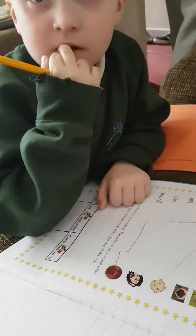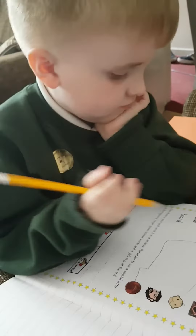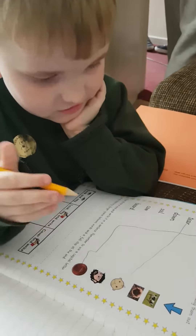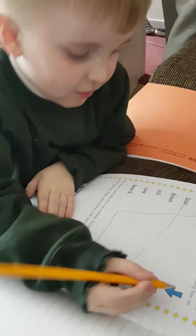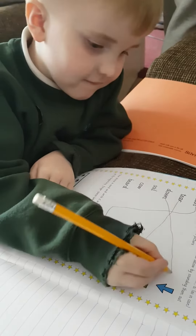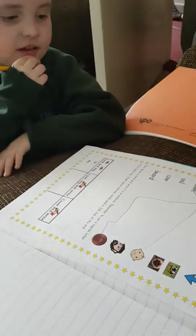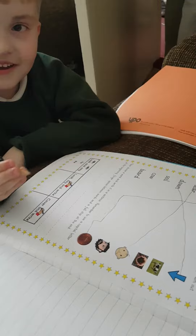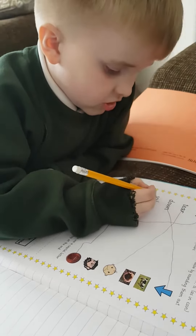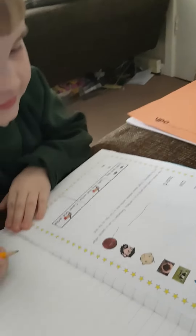Right, what does 'o' and 'i' mean together? What's that word then? Well done. So what are you going to do? What does 'oi' mean together? So what's the next word? Soil. Well done.